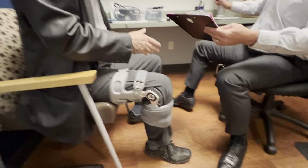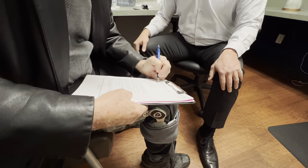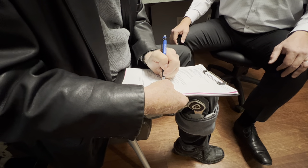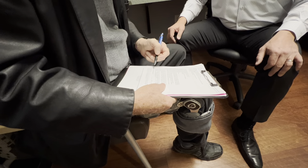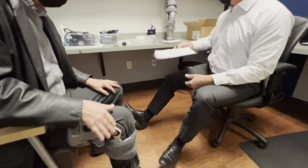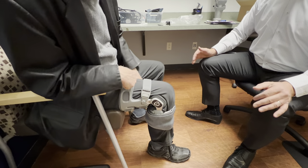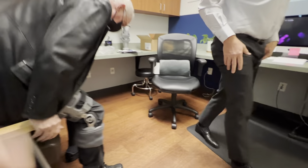A couple of places to initial here — that you haven't received a brace in three years — and then a signature and the date: 1/26/22. Basically this note says that you received the brace from us and we taught you how to use it. Like underwear — once you've got it, you've got it. If you have any issues there's a warranty, so let us know. We think you're going to really like it. Nice meeting you — let's go up to the front and get you checked out.